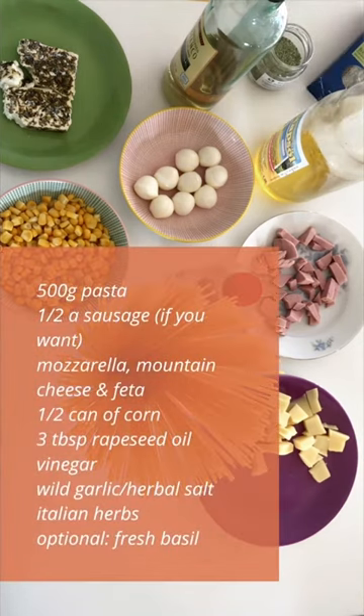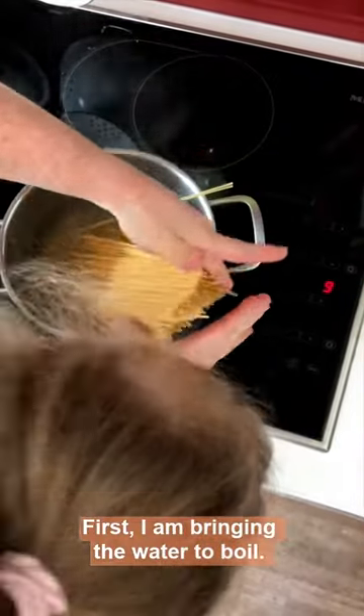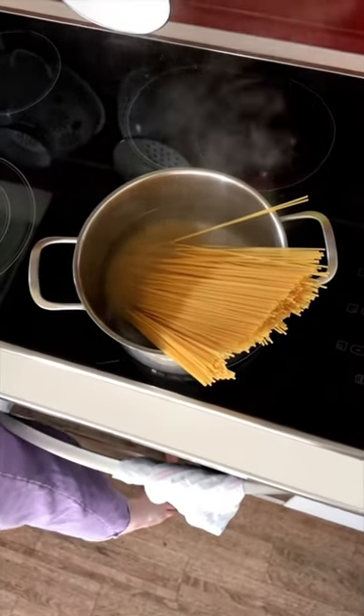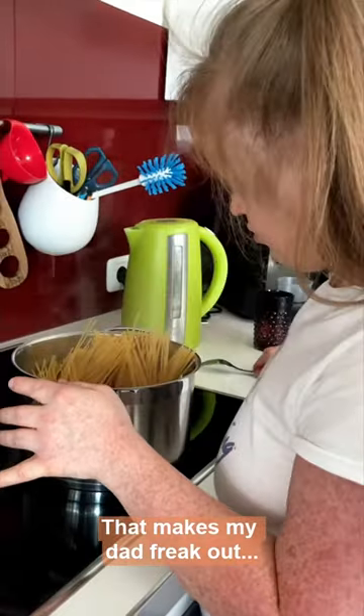Als erstes bringe ich das Wasser zum Kochen. Ein bisschen zu viel. Ja, mit dem Abbau kriege ich mal Zucker aus. (First, I bring the water to a boil. A little too much. Yes, I'll get some sugar out with the drain.)